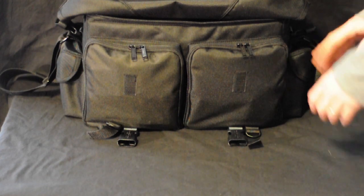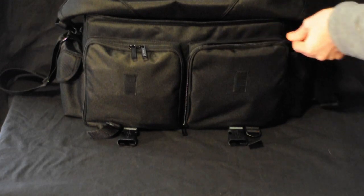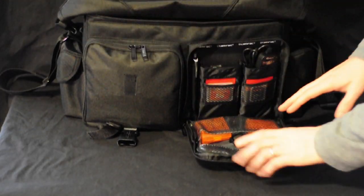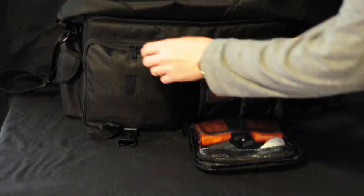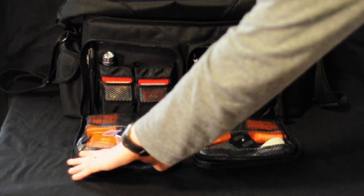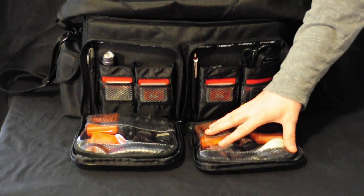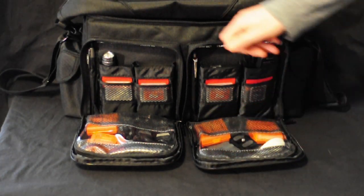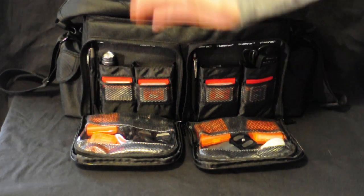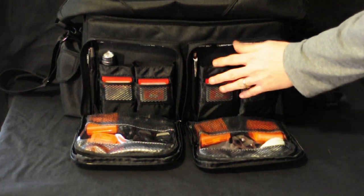Here are the front pockets. I really like them because they're individual pockets — they're not just one great big pocket. You can zip them down one at a time if you want, which I really like, because it's nicer to be able to unzip just one when you know what's in that compartment rather than unzipping the whole thing.